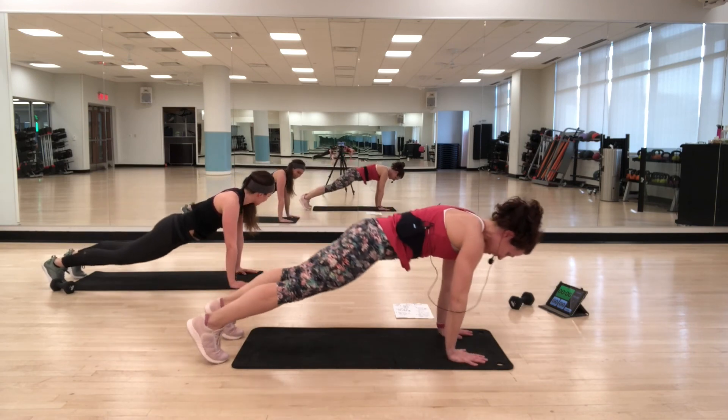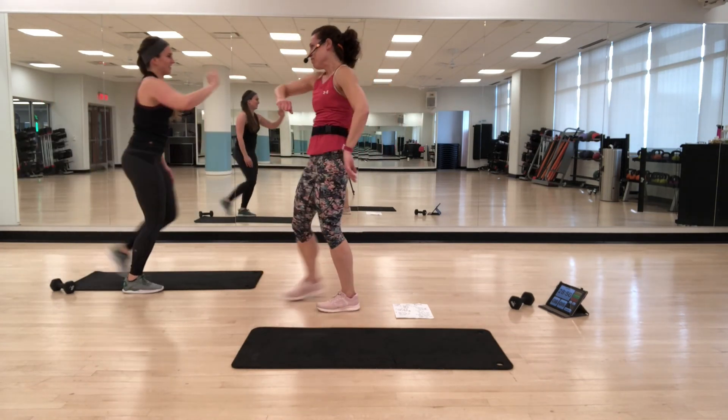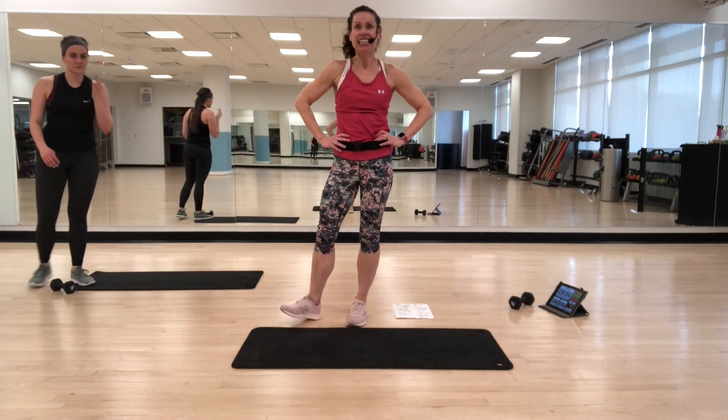Ta-da! Done. That was the 30-minute core workout. Enjoy it and see you soon. Thank you!